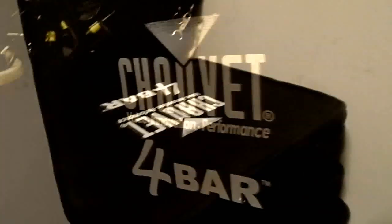It is DJJDBass here doing another product review of the Shave 4 Bar. It comes in this nice case right here. It's got a pouch on the top, and it comes with this little — I guess you could say it's kind of like a bolt, a big giant wing nut thing. It also comes with a stand, which I'm not going to show you because I use Ultimate Stands.